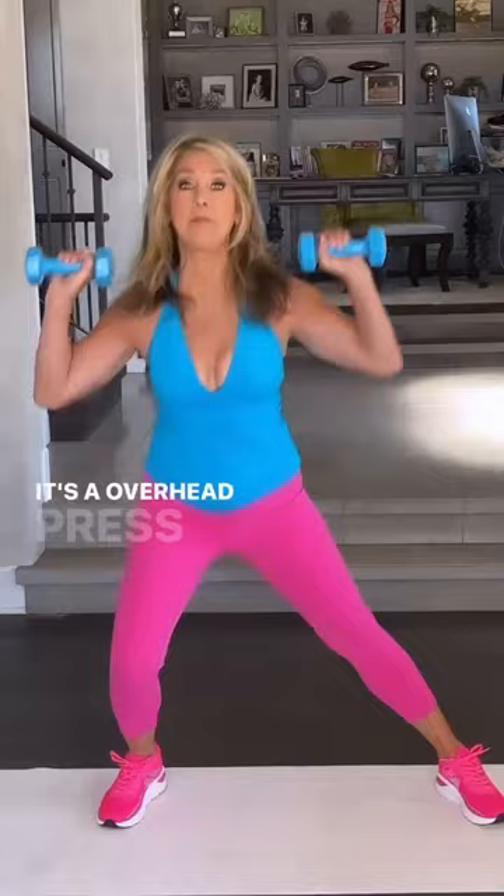It's an overhead press with a bicep curl — curl and press. This way you work your shoulders as well as your arms, the biceps. Do one minute of these.